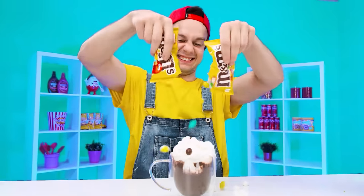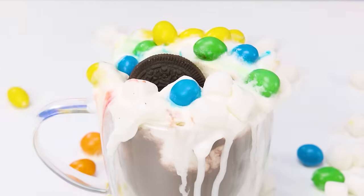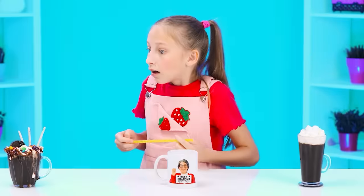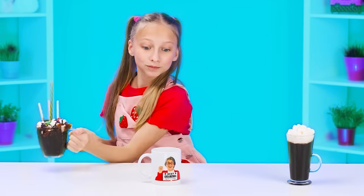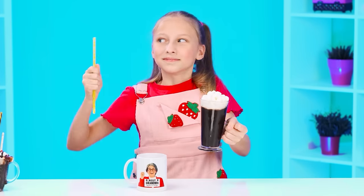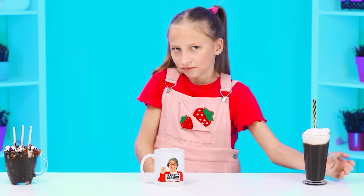Also add some candy, maybe some Oreos. Add chocolate sauce, some cookie sticks. No one has done this for sure. I'll try hot chocolate first from this participant. How many marshmallows — it's so good! It's impossible to stop. I gave this mug to Grandma. Although her hot chocolate is so-so. I need a straw for this glass. Mmm, delicious. And Andy wins! Hooray! I'm a real master!